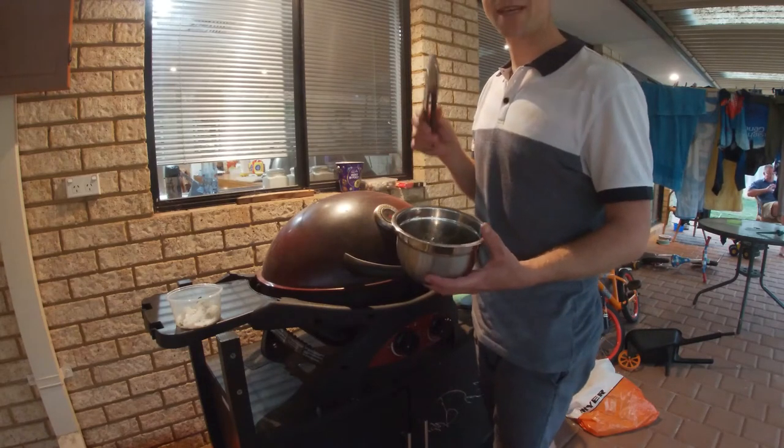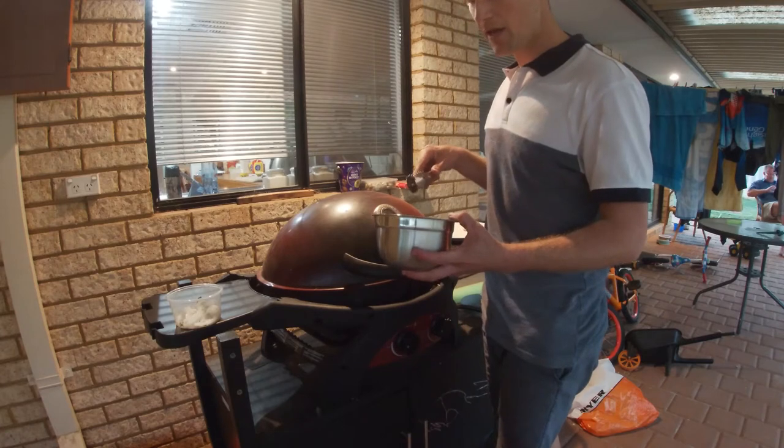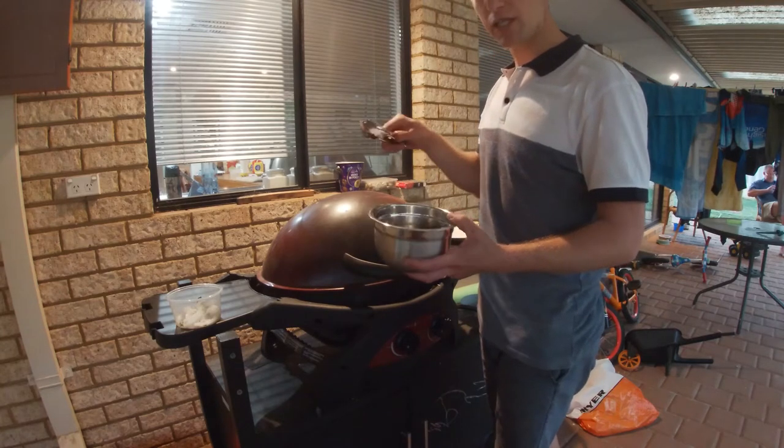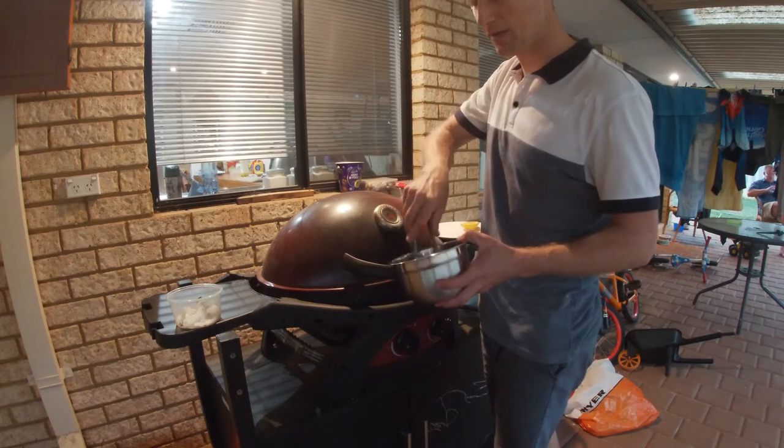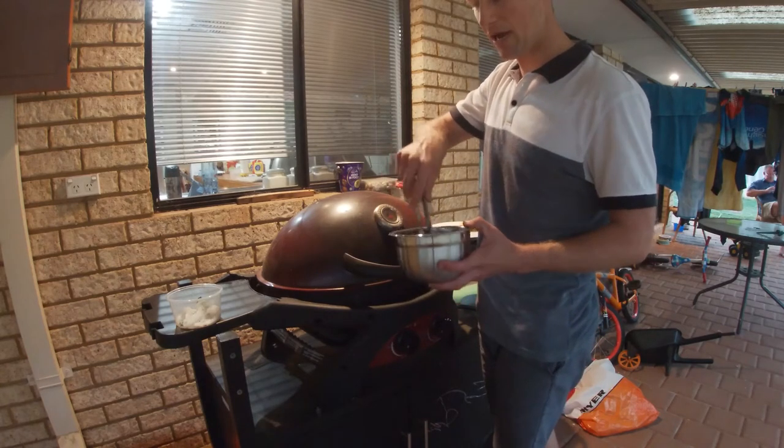I put a couple of chili plugs, a couple of peppercorns in there, and then just as it got to the boil, turned it down so it just sat just below boiling, not even simmering, for about an hour.